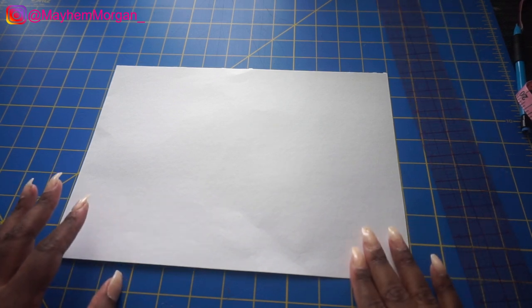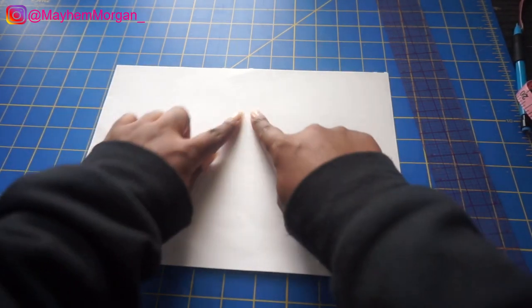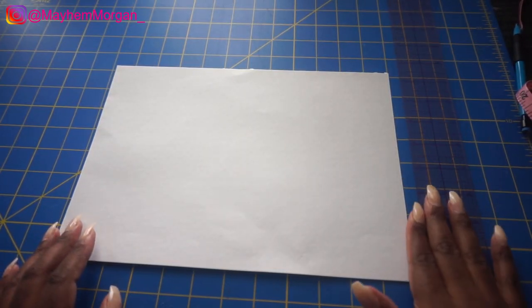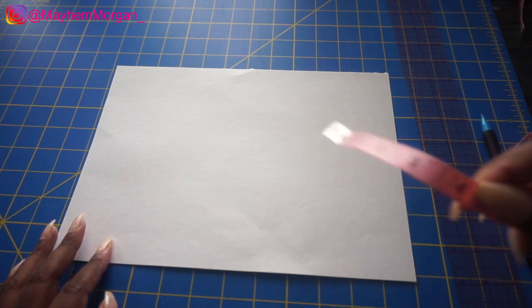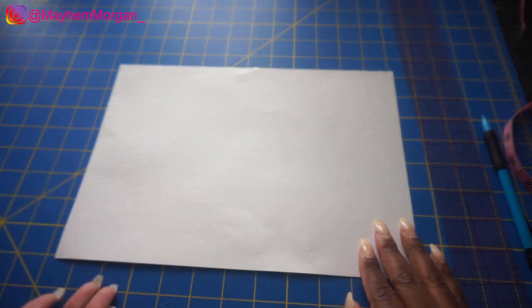This bikini top is going to be a basic triangle bikini top — the triangle tops where the strings just go through so you can tie around your back and tie it around your neck. For this part you're going to need your ruler or measuring tape, a pencil, and your paper. A lot of people were saying they had measuring tapes, so I'm going to show you how to do it with the measuring tape if you don't have a straight ruler.